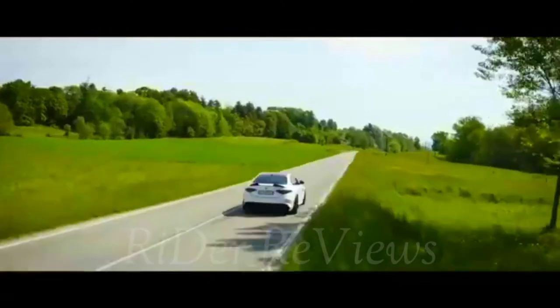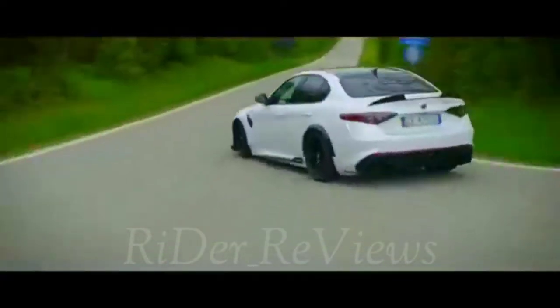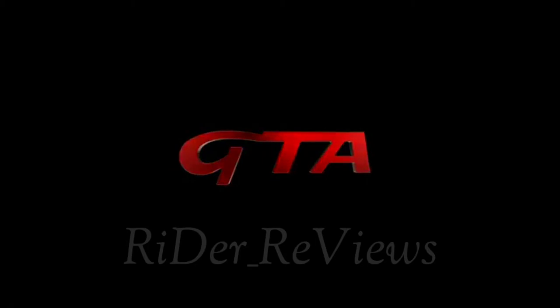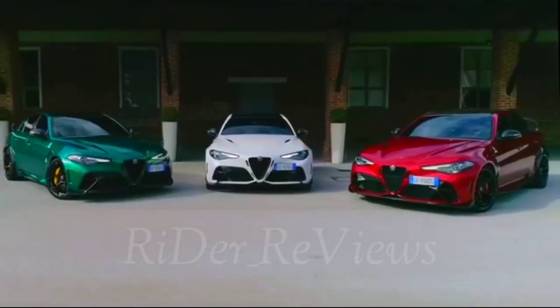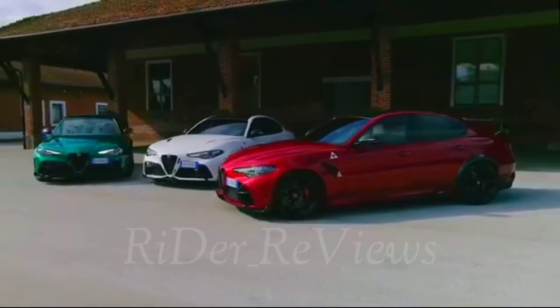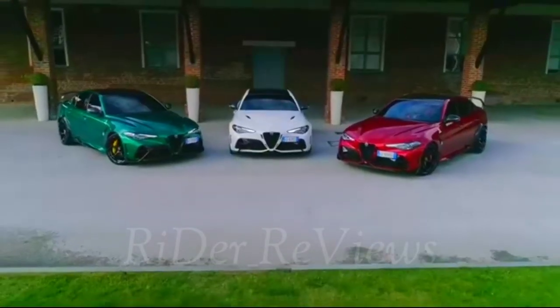Alfa Romeo engineers have worked to improve its aerodynamics and handling, but above all to reduce the weight, following the same guidelines as for the 1965 Giulia GTA. To achieve these objectives, widespread use has been made of components in carbon fiber and composite materials. The aerodynamics have been specially designed to increase downforce, with solutions embodying technical expertise that come straight from Formula 1, courtesy of the synergy with Sauber Engineering.